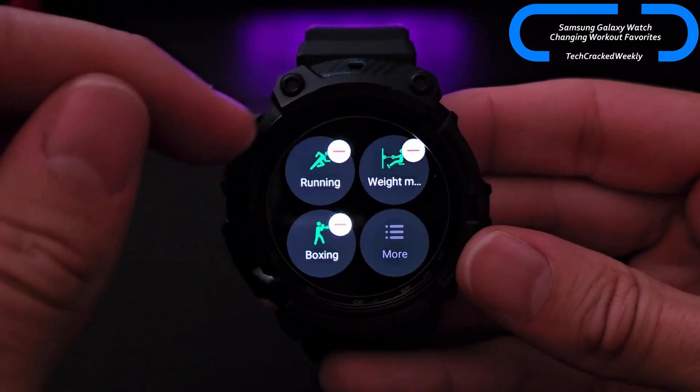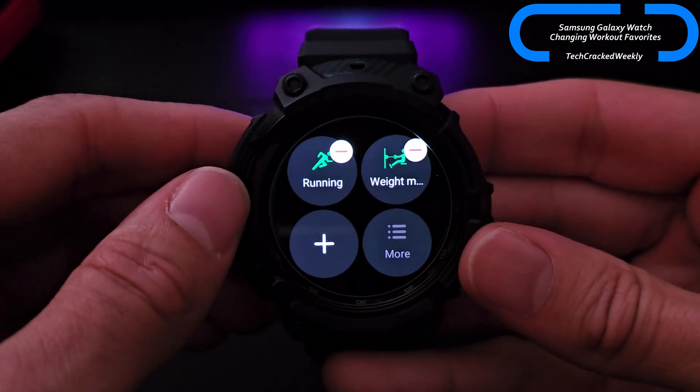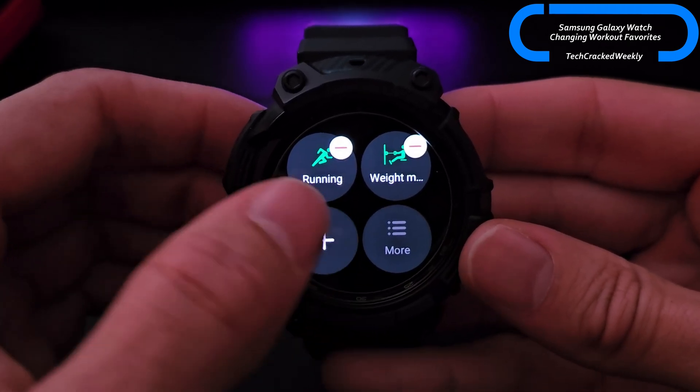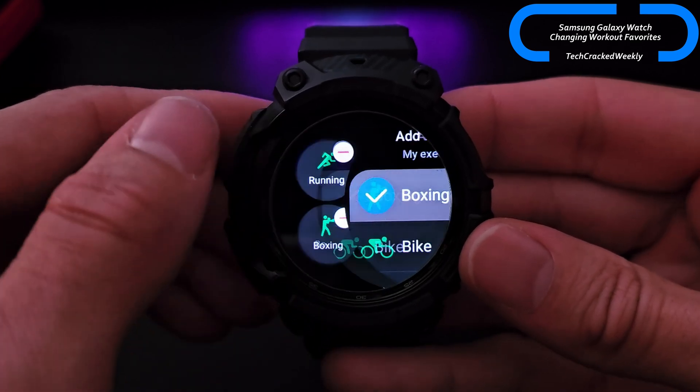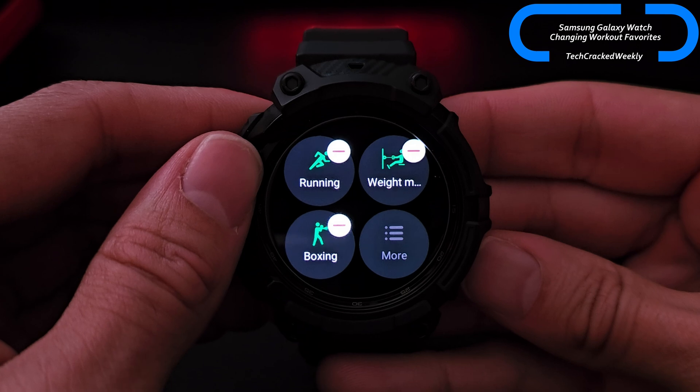We can also delete any of these options — so we'll remove boxing here. It's removed, but I want to add that back, so we're going to go back in and add boxing again, and then we can press the back key twice.